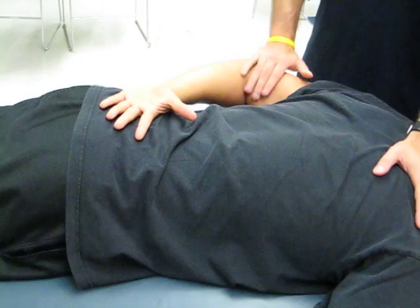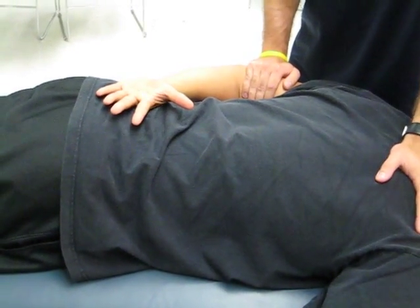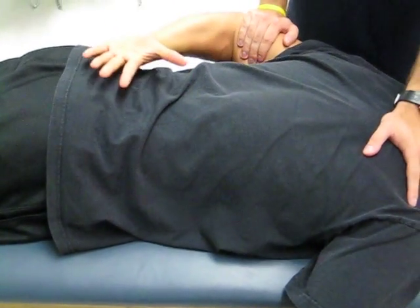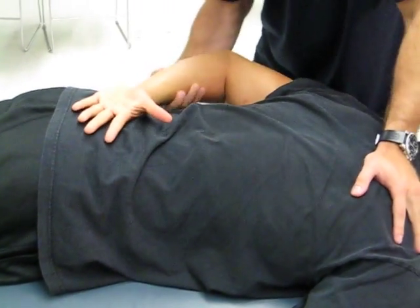For a grade of five, which is normal, I'm going to do maximum resistance. Ask the patient to give me all he's got — go ahead, very good. Hold it and that's it.